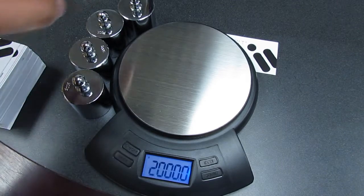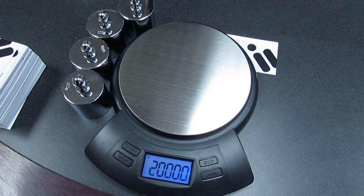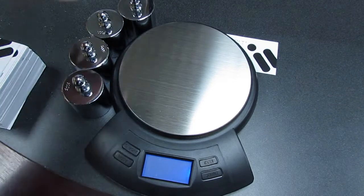We are now using one, two, three, four — four 500-gram calibration weights to go through this calibration process.